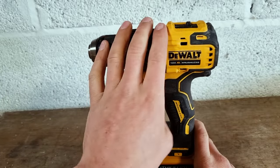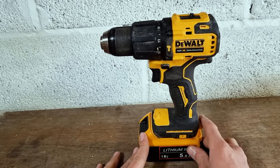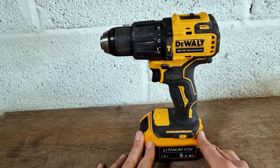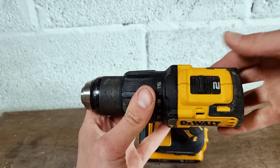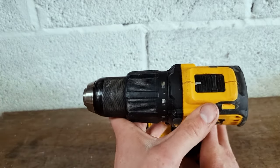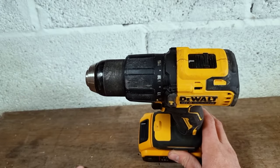So we've got our DeWalt here, we're just trying to release our chuck. We're going to place it firmly on our bench and make sure that the drill is in the right settings before we start. Firstly we want to be in speed 1. Speed 1 gives us more torque and it also means the drill turns slower so we can release our chuck in a more controlled fashion.